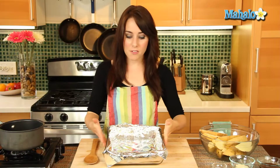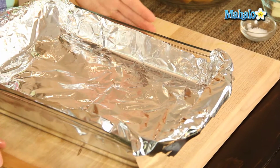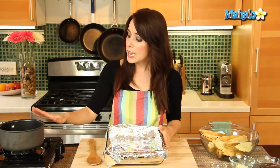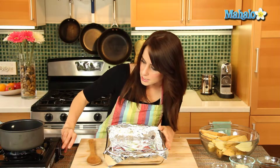I also have this baking dish here that's been foil lined. You don't have to foil line it, but it certainly makes cleanup a lot easier. I have a spoon here for stirring, and then I have a little saucepan over here that I'm going to turn on the heat — about medium to low — because we are going to warm the butter, the salt, and the syrup all together.